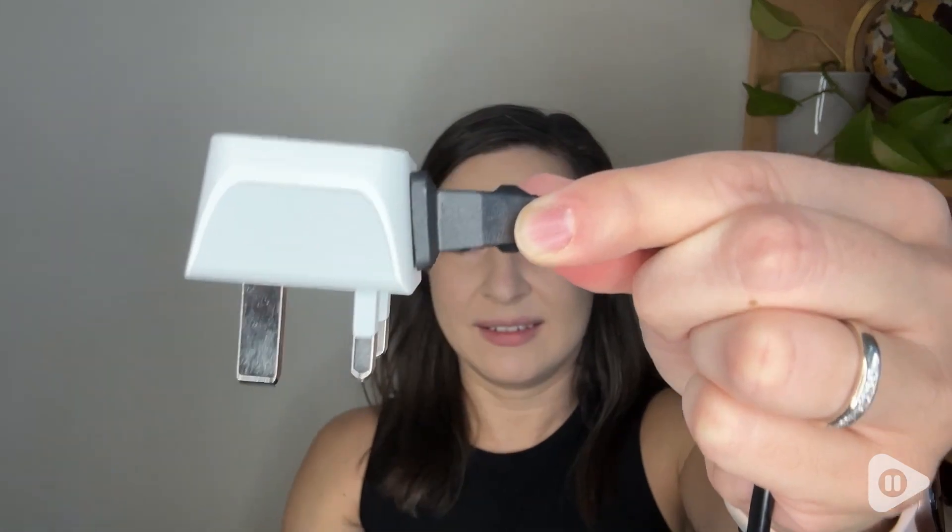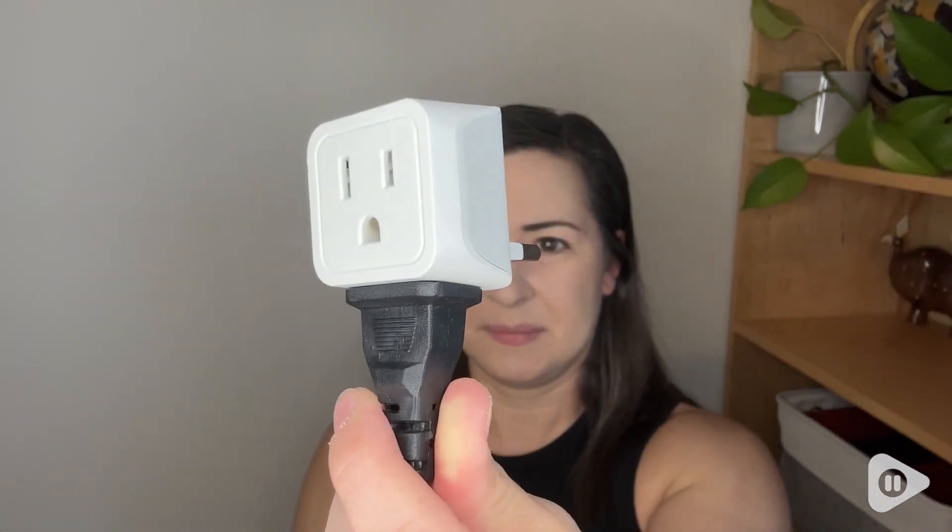They're very simple to use. You just place the adapter into the outlet where you are traveling and then you're able to just plug right in with your US devices.